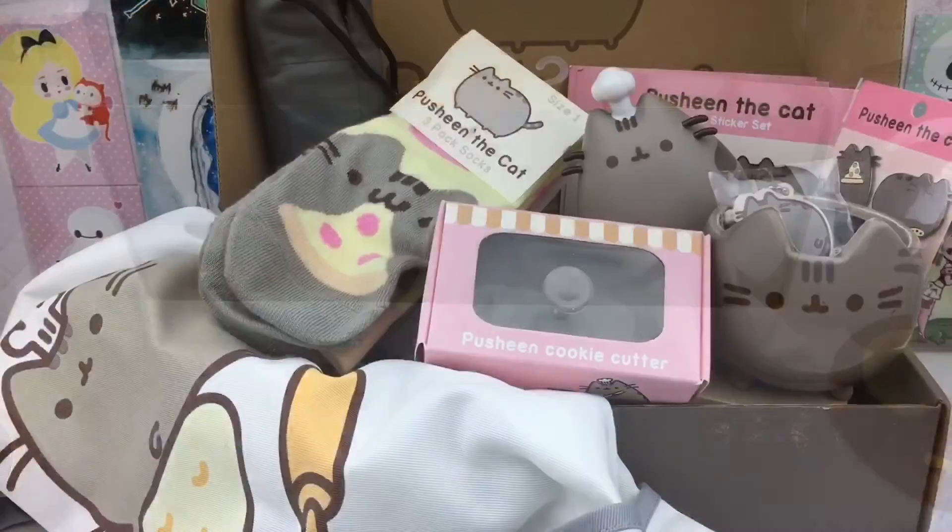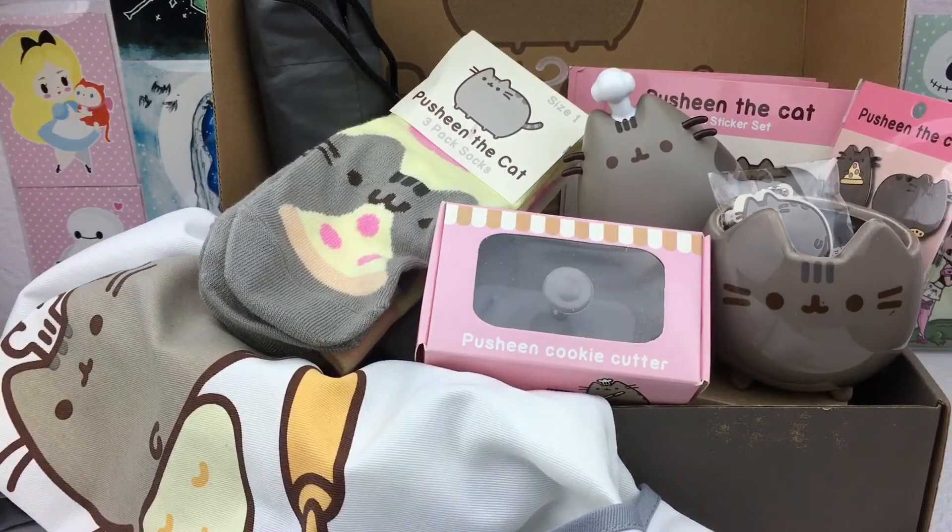Here's everything that came inside this seasonal Pusheen box. Overall the items are super cute and very well made. We're so excited to see what our next box is going to be like — thanks for watching, bye!